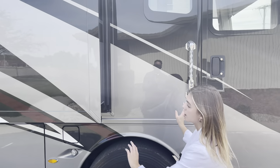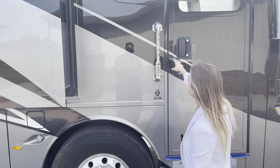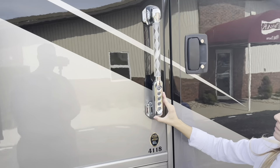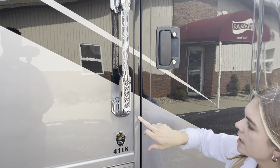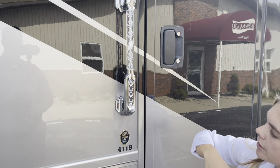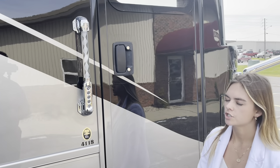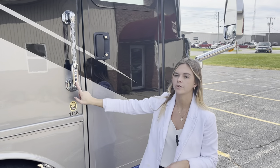We're going to walk through a couple of features as well as our powered bays, our door windows, and something too is going to be your safety lock here. You're going to be able to put in a customized pin and then you're also going to have a doorbell that you can ring. This enhances your safety and allows people to come and ring your doorbell instead of knocking on the door.